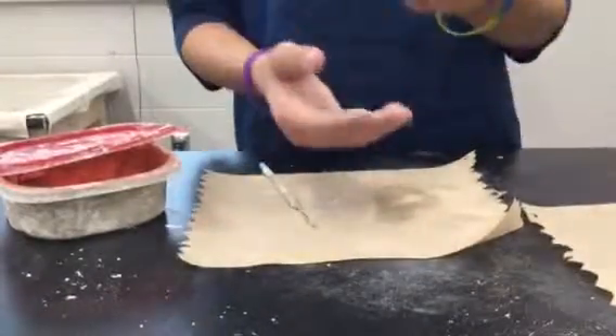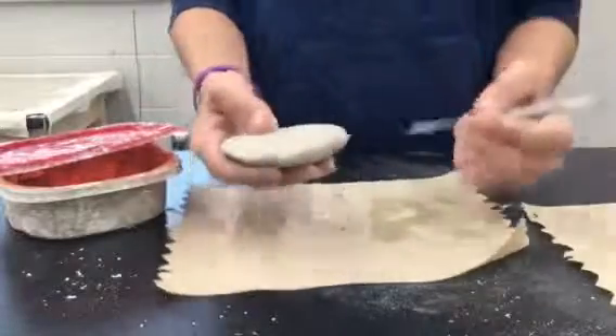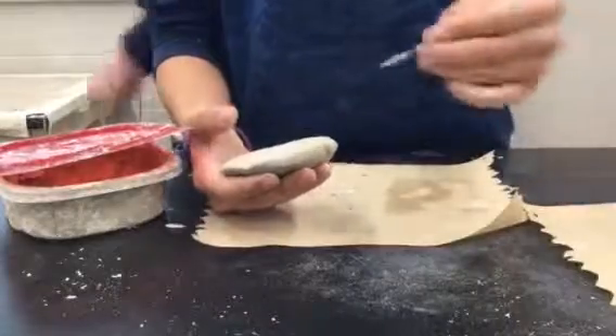First things first, what you need to do is get your clay. When you've got your clay, you've got to do this thing called scoring, just to put your clay together.